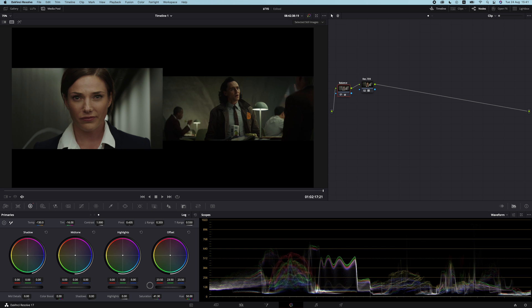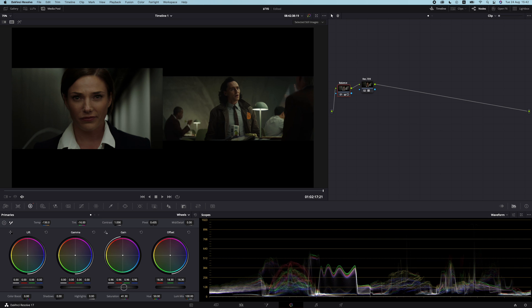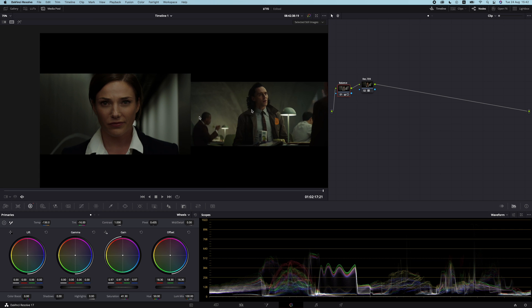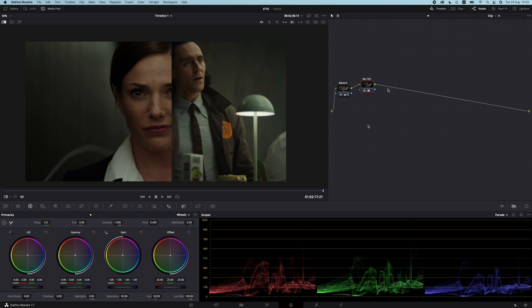If I pull up the reference and look at the waveform, I can see that everything is sitting a bit higher on our image — and you can obviously just see it without looking at the waveform too, but it helps confirm. So let's go ahead and just lower the entire exposure, then lower the shadows a little bit. I'm just trying to match the overall brightness of the image — midtones, highlights, shadows. And I think that looks much better now.